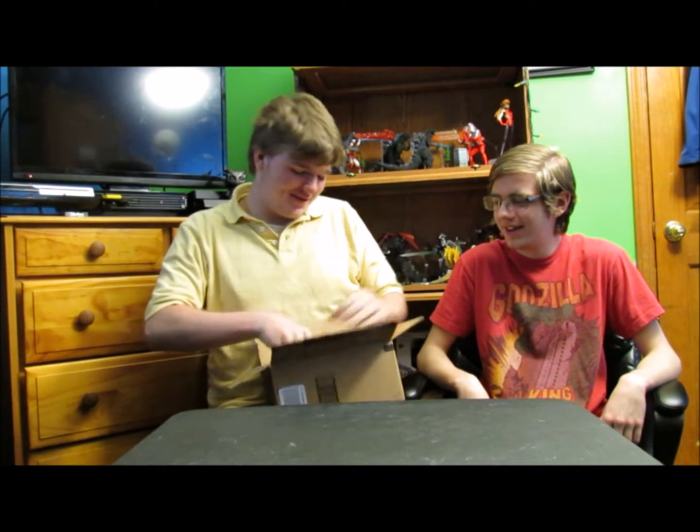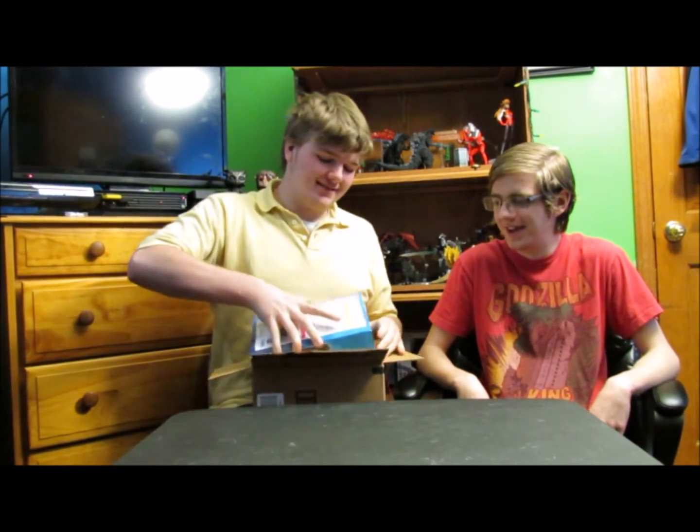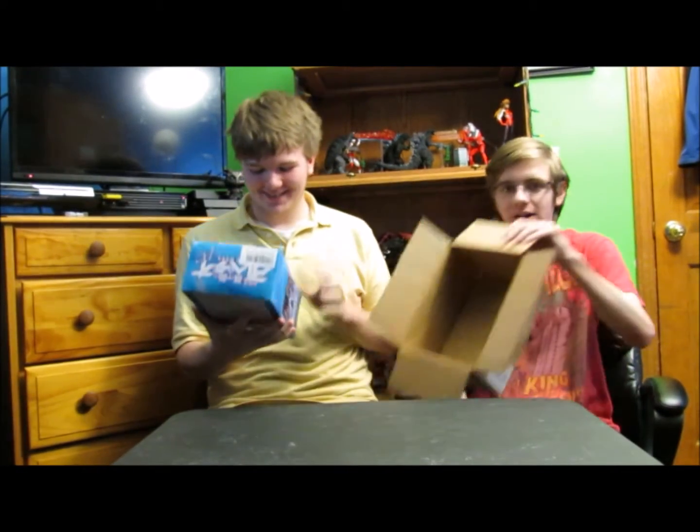I have a vague idea of what this is, although I'm not exactly sure. Oh my. Goodbye box.